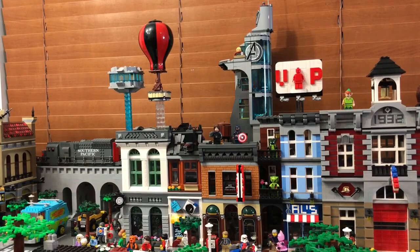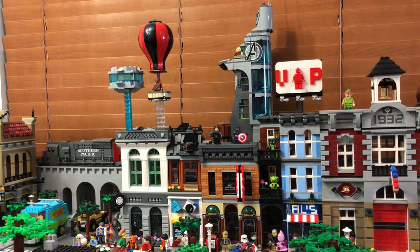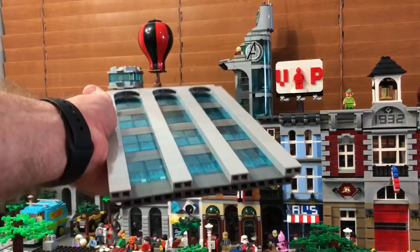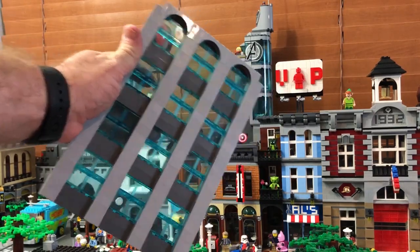One other thing I'm gonna show you real quick — what I want to do, something I've been wanting to do for a long time, is to create a series of facades, kind of like the Avenger Tower but not even full buildings — literally facades behind the main modulars — so that you would actually fill in some of this and make it look like more of a living, vibrant city.